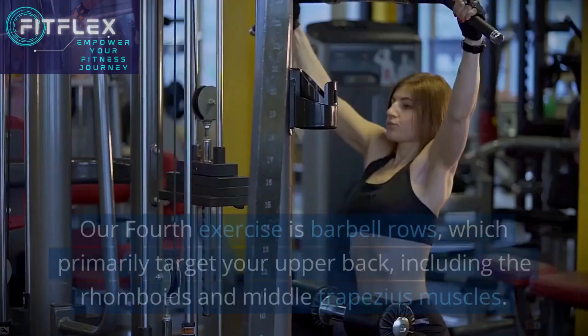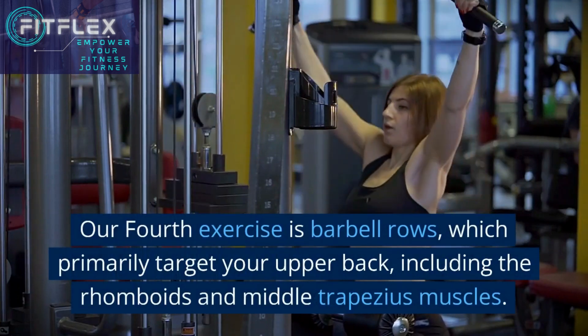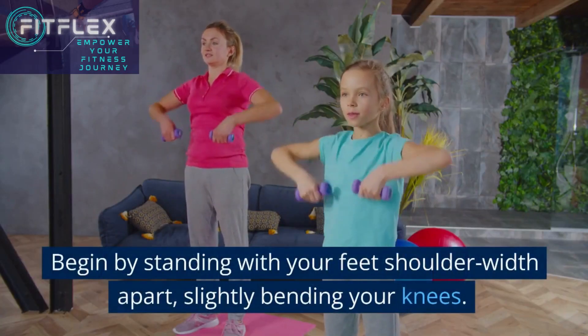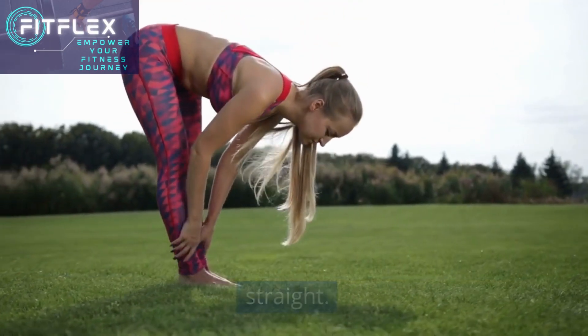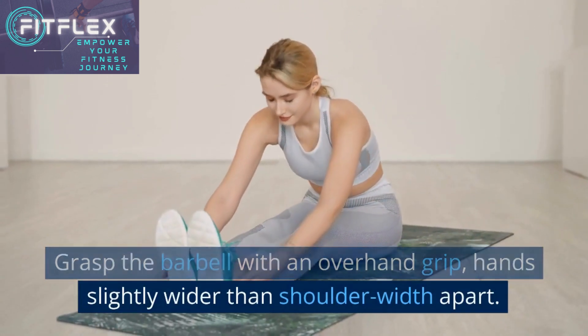Our fourth exercise is barbell rows, which primarily target your upper back, including the rhomboids and middle trapezius muscles. Begin by standing with your feet shoulder-width apart, slightly bending your knees. Bend forward at the hips while keeping your back straight. Grasp the barbell with an overhand grip, hands slightly wider than shoulder-width.